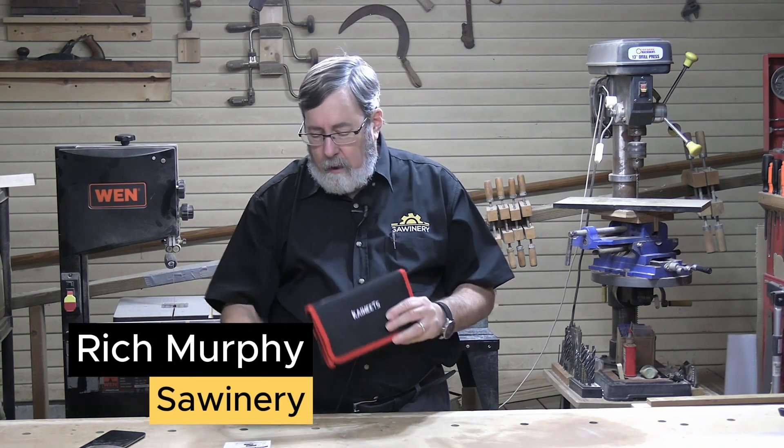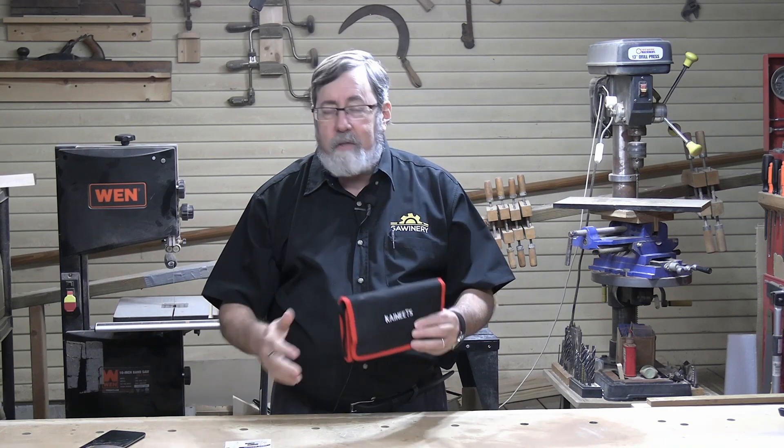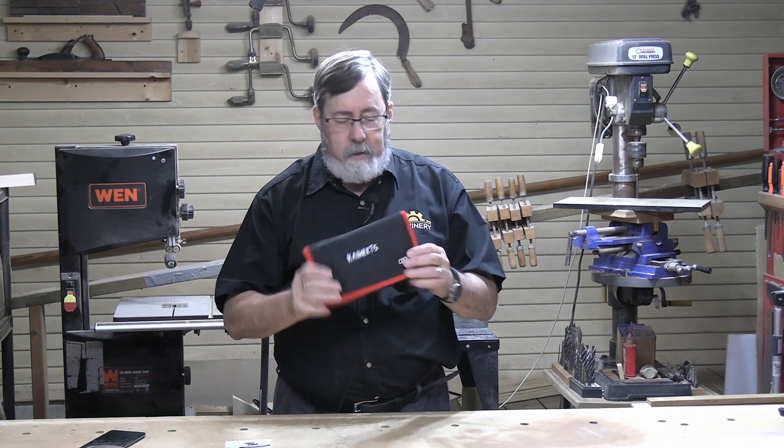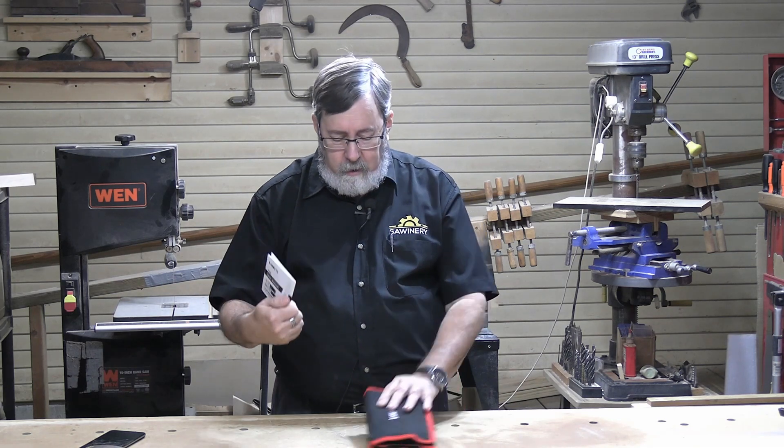We're going to take a look at the Kaiweets electric screwdriver. I'm not going to do the classic unboxing thing, because if you open the box up, all you're going to see is this kit, which comes in a really nice case, and a little instruction sheet.